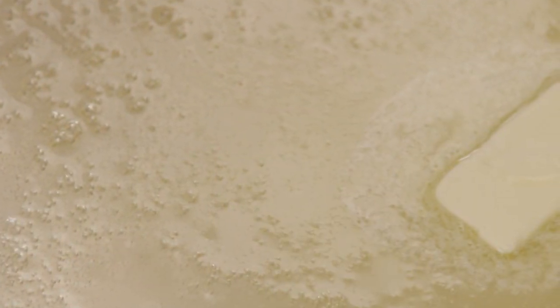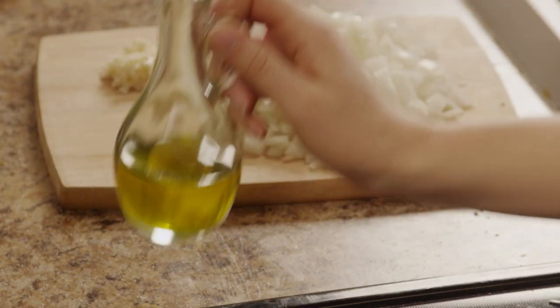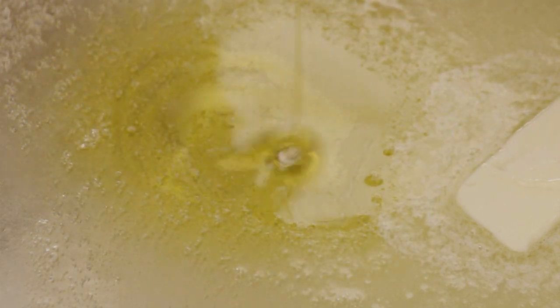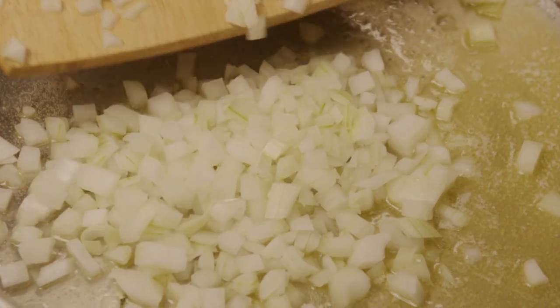Now let's cook. Melt a quarter cup of butter in a saucepan over medium heat. Add two tablespoons of extra virgin olive oil. Sauté the onions over medium-high heat until they become soft and translucent.